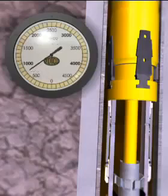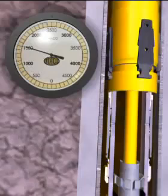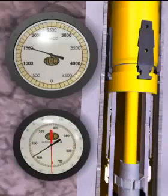As pressure is applied at the surface, the hydraulic cylinder of the hanger shears and strokes the slips upward until they contact the casing wall. As the weight of the liner is slacked off, the hanger slips transfer the loads to the previous casing string.